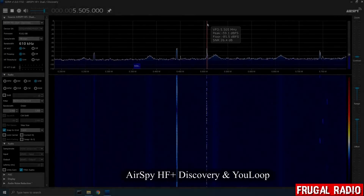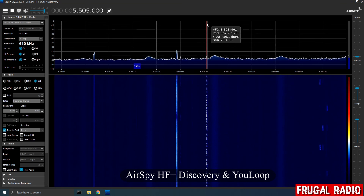At this stage I reattached the U-loop to my AirSpy HF Plus Discovery. You can see the signals were much cleaner and the audio clearer.